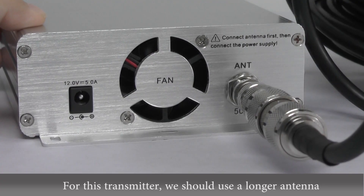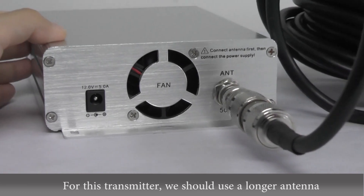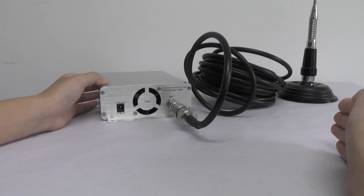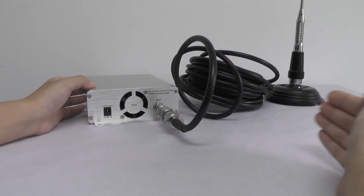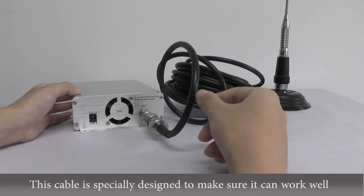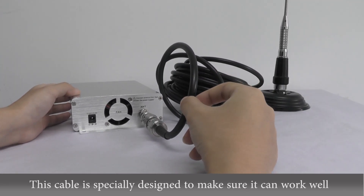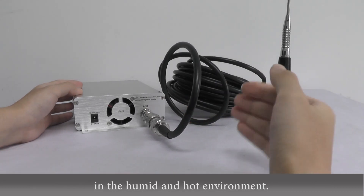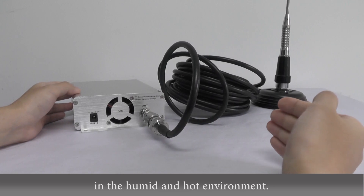For this transmitter, we should use a longer antenna because it has a larger power. This cable is specially designed to make sure it can work well in humid and hot environments.